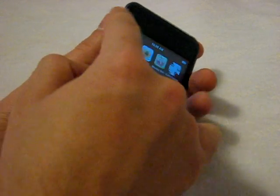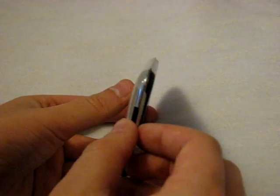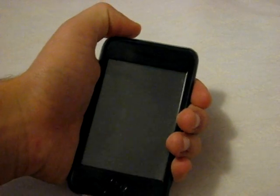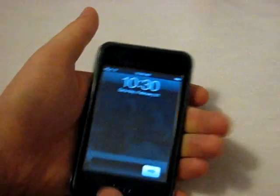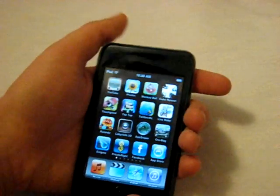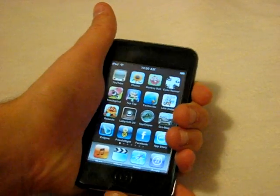The volume rocker I've found to be a little bit inconvenient to access, especially because the ridges do pop out a little bit with a sharper cut, so it can be uncomfortable to try and access them. Also, with the sleep/wake button, it's already just about pushed down — this case is such a snug fit.